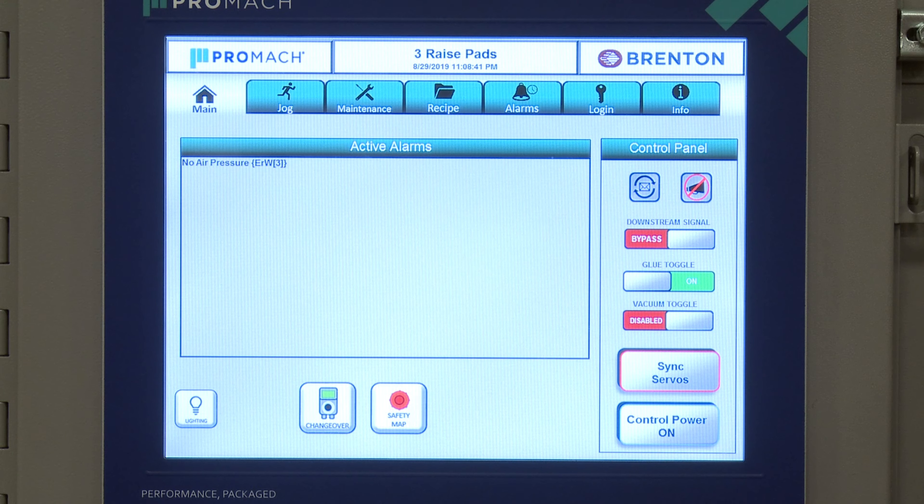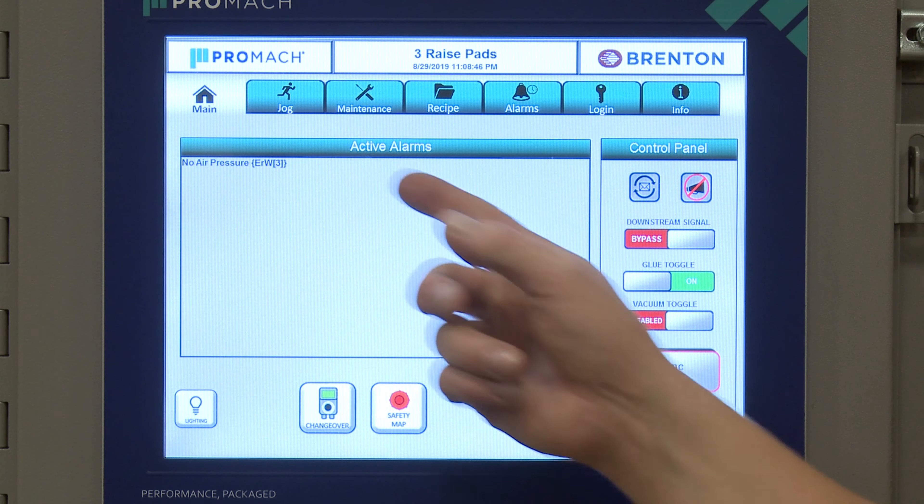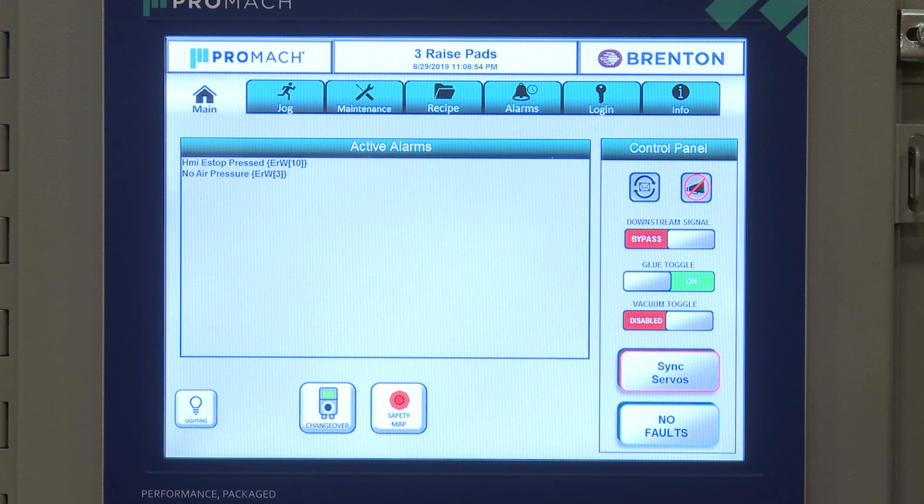The main screen is probably the number one screen that most people, especially operators, will be interacting with. A few things to point out here: we have our message display. Anytime you do anything, a message will show up here indicating door open, e-stops, anything running — anything good, bad, or indifferent.